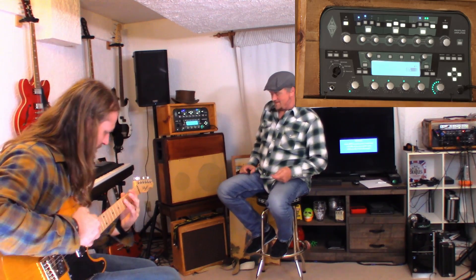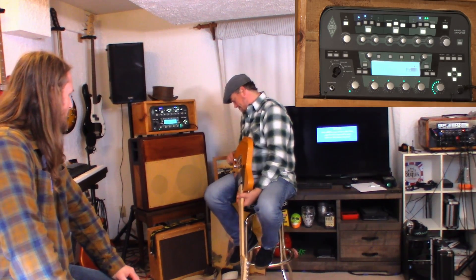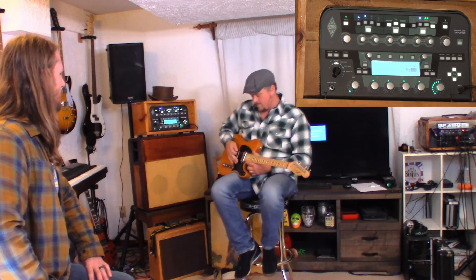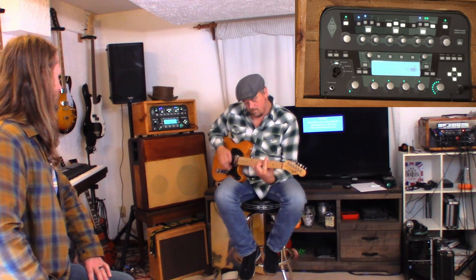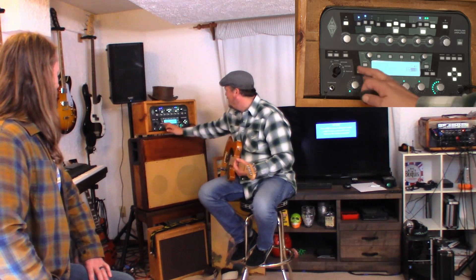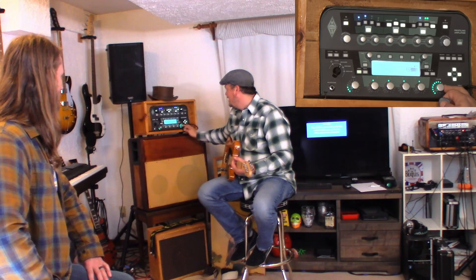Now we're going to try this. Let me see that guitar. That doesn't have enough bite to it. Close — not a bad tone. Definitely needs more volume. Throw a boost on her. Always start with a good tone for sure.